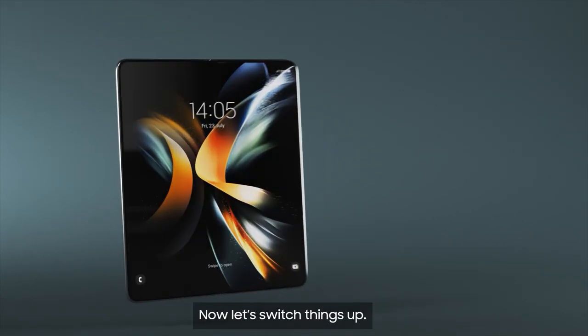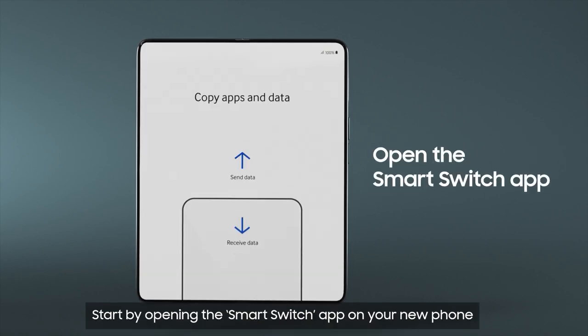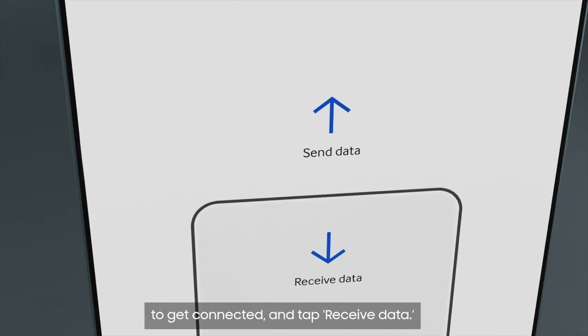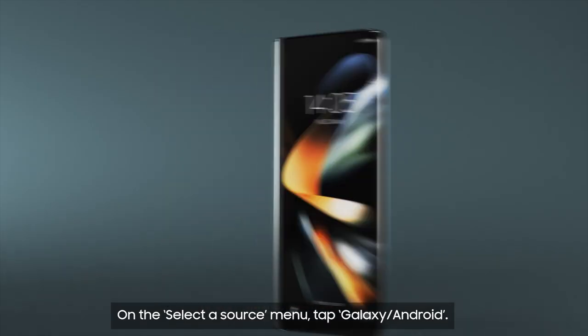Now, let's switch things up. Wireless transfer is available and recommended. Start by opening the Smart Switch app on your new phone to get connected and tap Receive Data. On the Select a Source menu, tap Galaxy/Android.